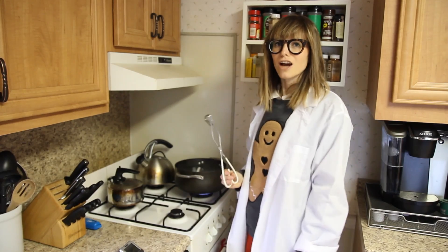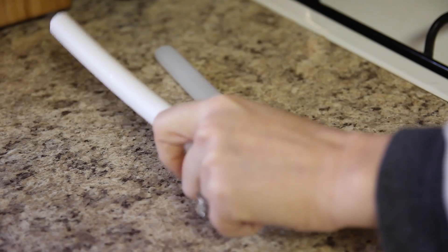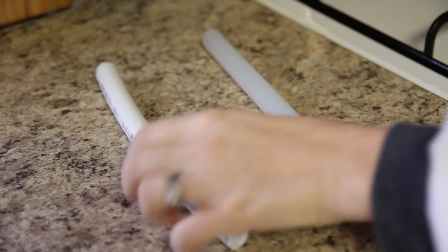Right now we're at 180 degrees, so we're going to see what's going on with our tubing. They're pretty warm, but they're totally fine, not melted or anything.